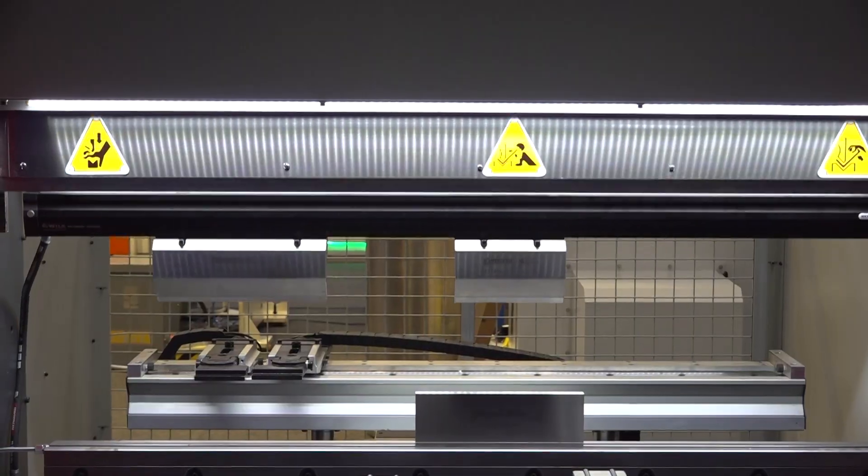Yeah, that's right. This machine that we are showing now — the servo brake — is one of the machines that has the most technology, and it's a good option for our customers because it's eco-friendly.